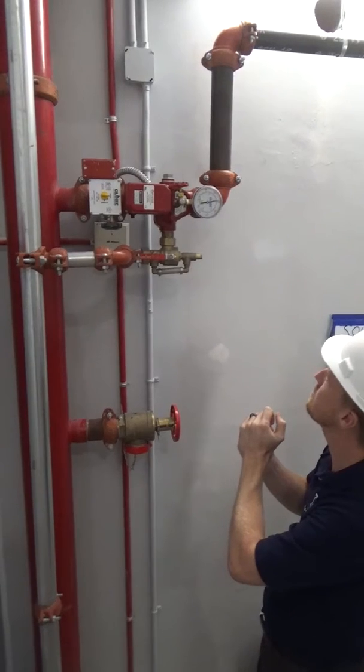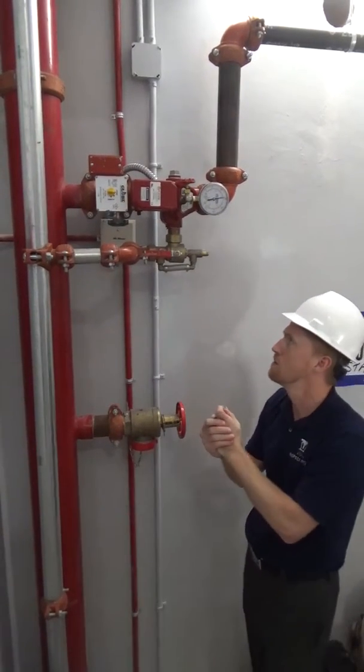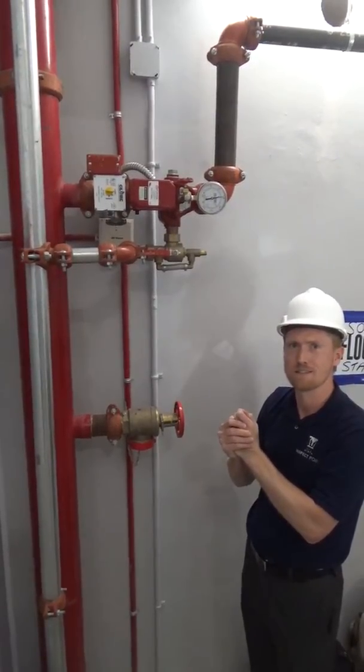That's about it so far. We're going to have their PRV pressure regulating valves here in a second. Thanks, see you soon.